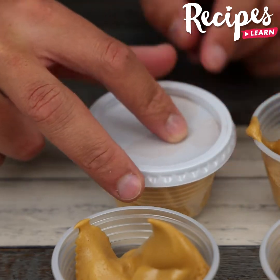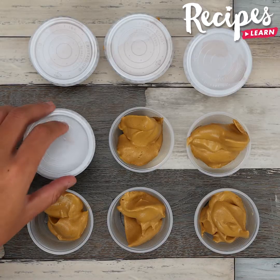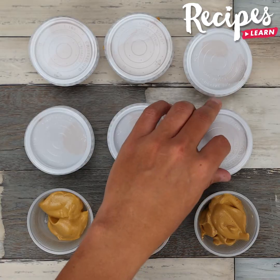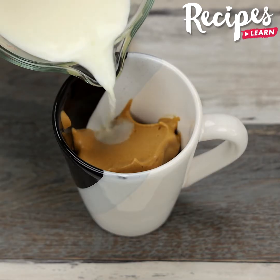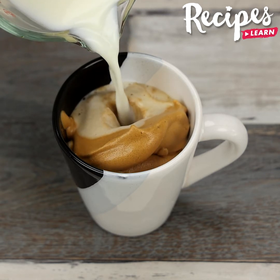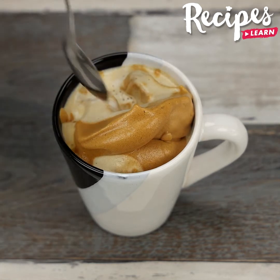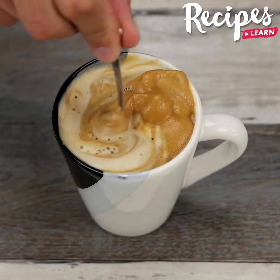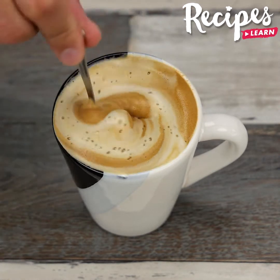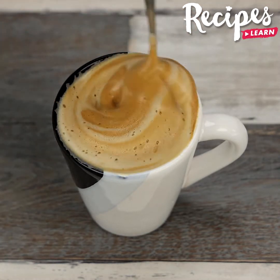Now I'm going to show you how to have this coffee. You just have to add the quantity you like in a cup and add warm milk. Then you just need to stir.